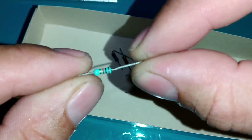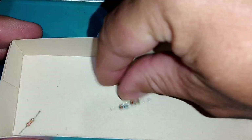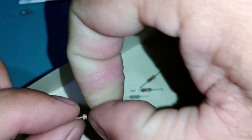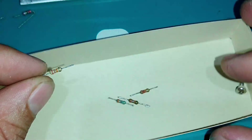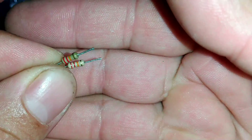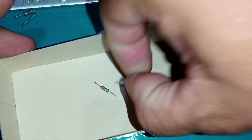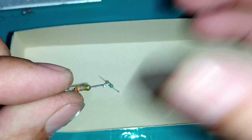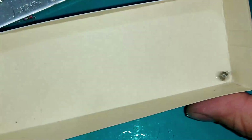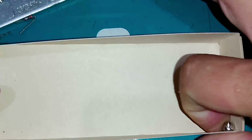Dois resistores de 3K3 de 1W ou mais. Resistor de 1K ohms. Resistor de 220 ohms. Resistor de 27K ohms — duas unidades. Resistor de 22K ohms. Resistor de 33 ohms.